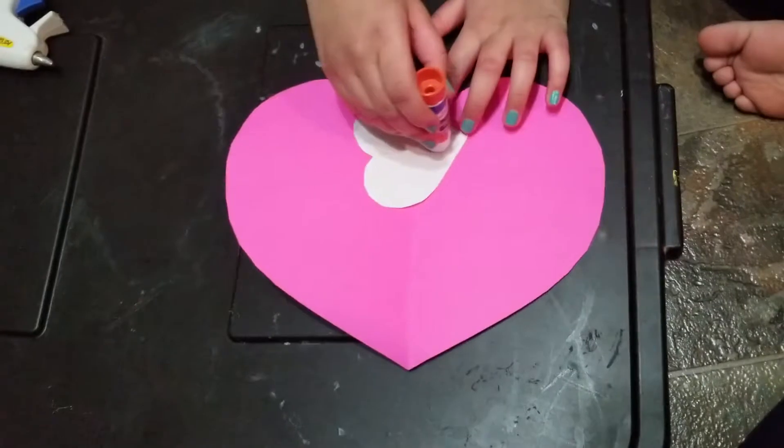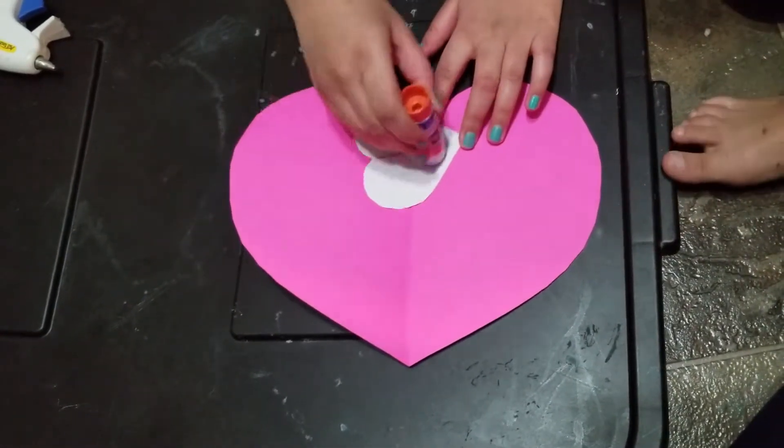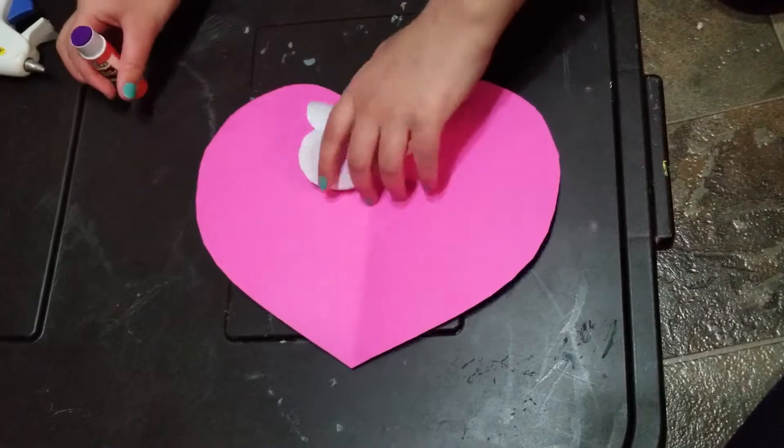I'm going to glue this on with a glue stick. You can just do it over here to make it like a butterfly, but I prefer doing it this way. This kind of looks like an apple already.